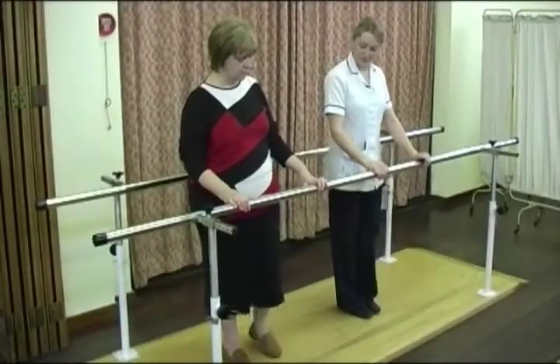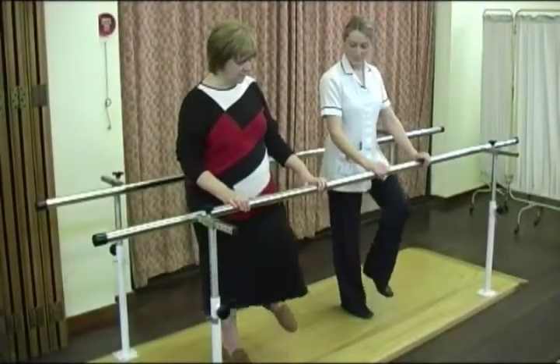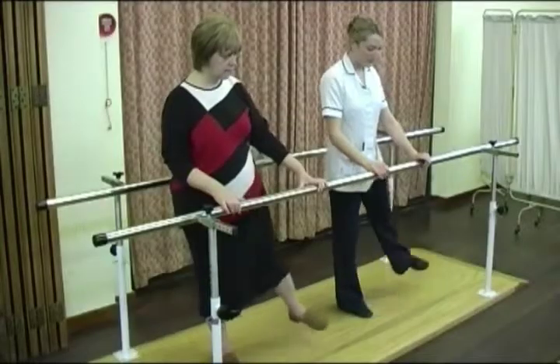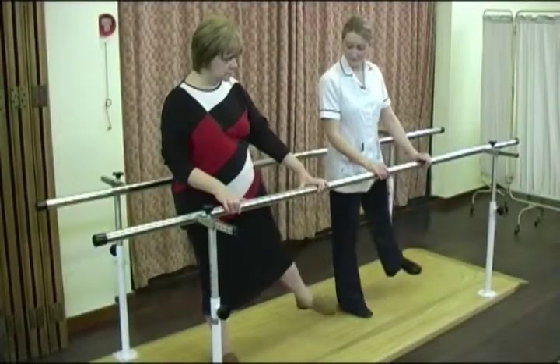First, bend and raise the knee in front of you and repeat this a few times. Next, raise your leg to the side as shown.